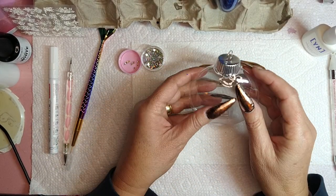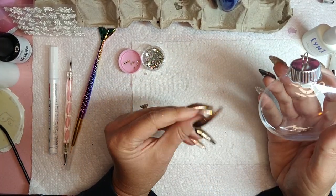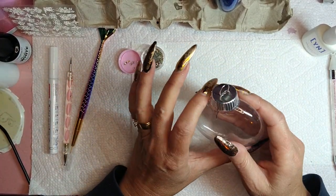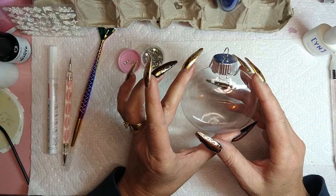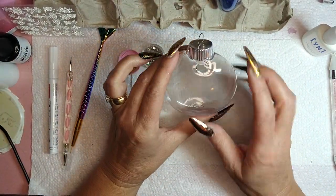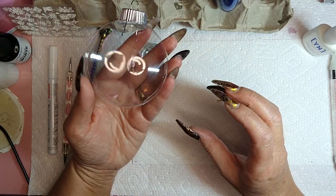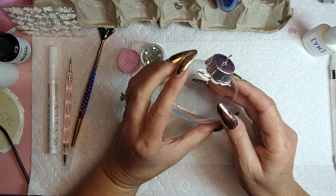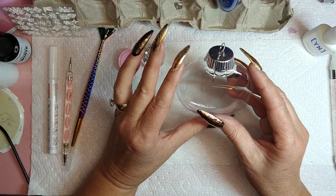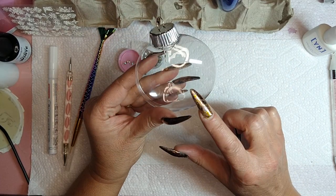Hi guys, how's it going? Today I'm just gonna do a fun little craft thing with ornaments and glitter. These are for clients — their Christmas presents. They take really good care of me all year long, so I thought I would do something nice for them. As we all know, us nail techs have a ton of glitter, so all of this stuff is basically used with nail supplies.